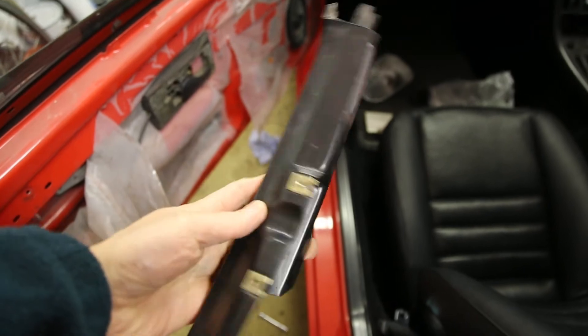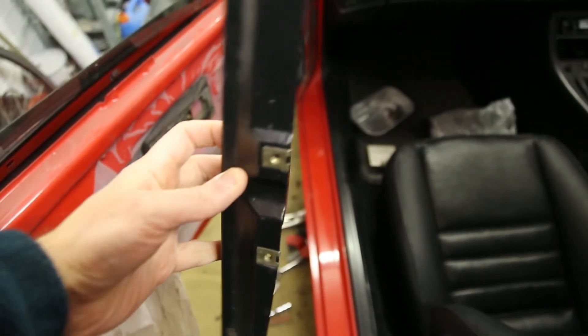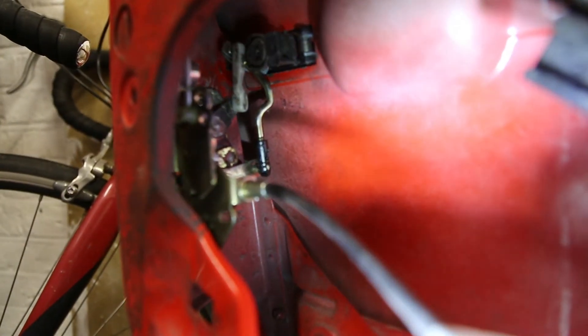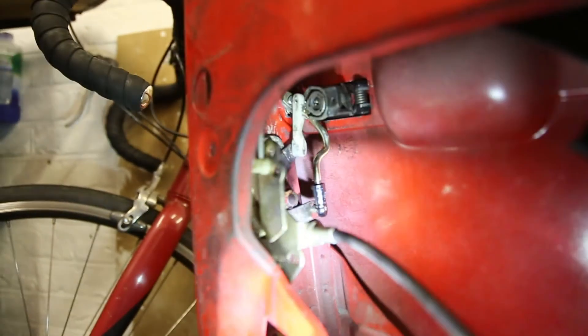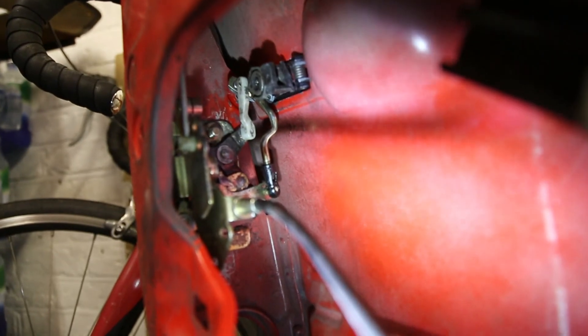Once the guide rail is out, you can see how it's actually blocking the access. With this now out of the way, you can see the adjustments at the back of the door handle here.